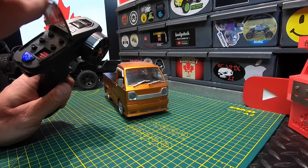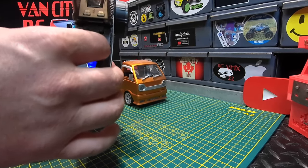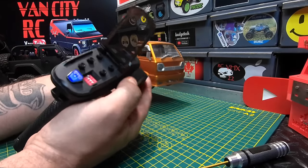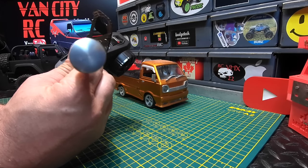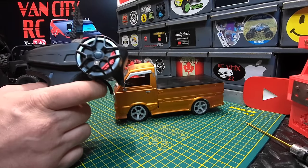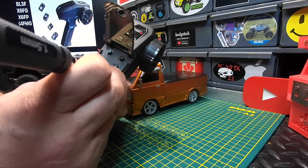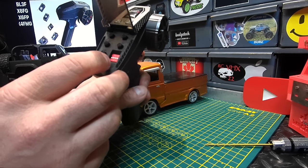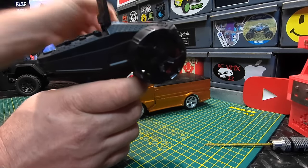Let's check the dip switches. Channel one should be steering — I'll use a screwdriver to flip it. Yes, it reversed the steering, so I'll flip that back. Now let's try channel two, which would be throttle — that should reverse the throttle. If I pull forward it goes backwards, and if I go backward it goes forward — so that works. That's how the dip switches work. Also noticed the throttle was only at 75%, so let's turn it to 100% and see if we notice a difference.